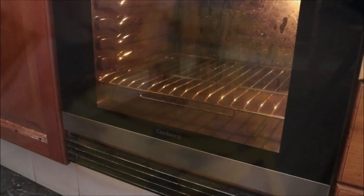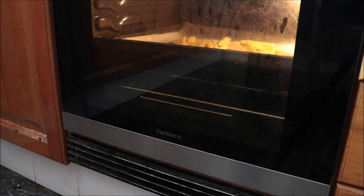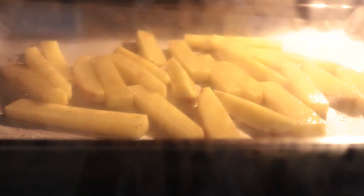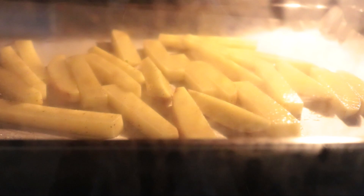Add the potatoes into a preheated oven on bake and broil at 250 degrees Celsius — 475 degrees Fahrenheit. If you don't have the bake and broil option, just bake for the same amount of time, then throw them in the broiler for two to three minutes. While the french fries are in the oven, let's make a couple of crispy Spanish fried eggs.